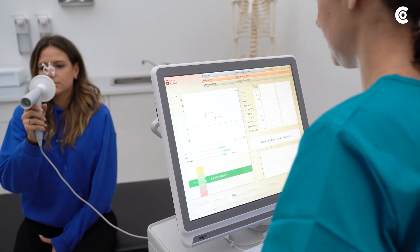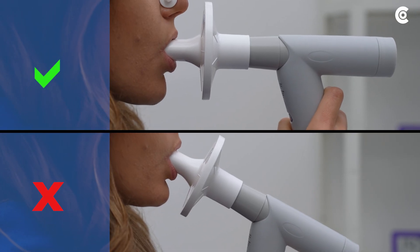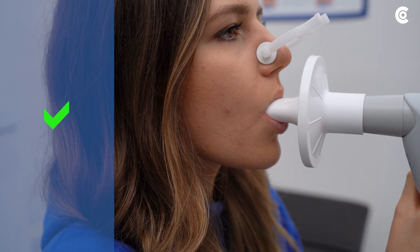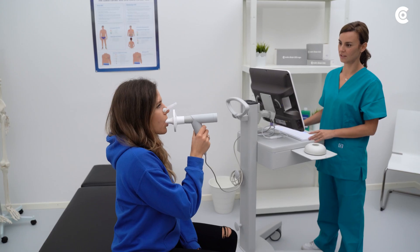Verify that the SpiroMobile is used in the correct position. When used incorrectly, the device will produce incorrect results or no results at all. The mouthpiece must be fully enclosed by the patient's lips. Verify that no air can escape from the corners of the patient's mouth.